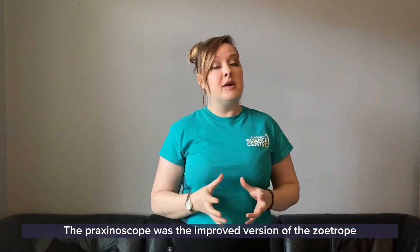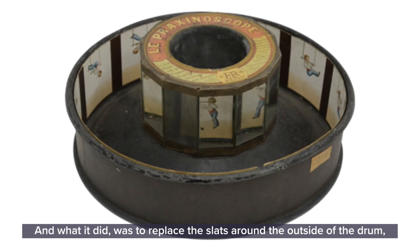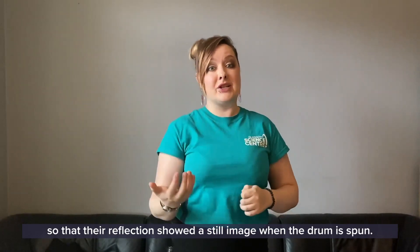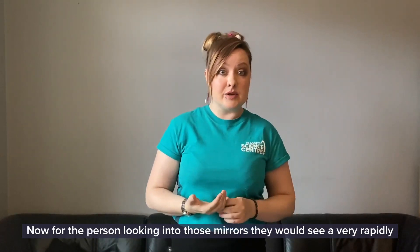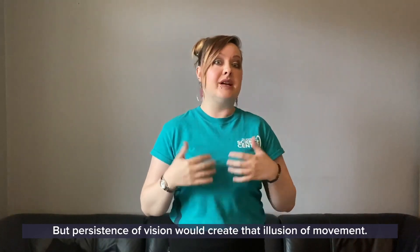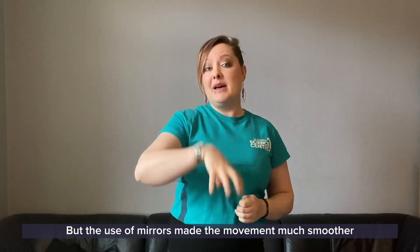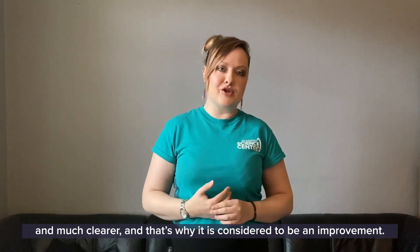The Praxinoscope was the improved version of the zoetrope, which you'll be able to see for yourself just now. What it did was to replace the slats around the outside of the drum with an inner circle of mirrors, and these mirrors were positioned so that the reflection showed a still image when the drum is spun. For the person looking into those mirrors, they would see a very rapidly moving series of still images, but persistence of vision would create that illusion of movement. The use of mirrors made the movement much smoother and much clearer, and that's why it was considered to be an improvement.